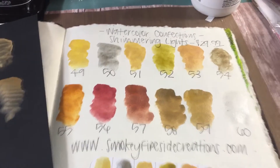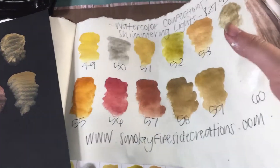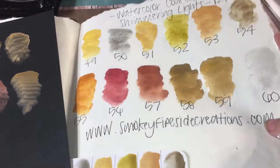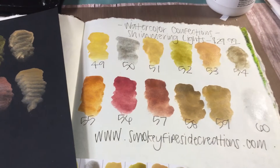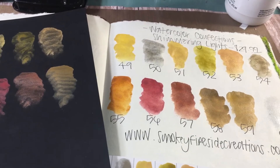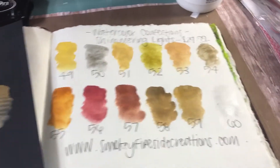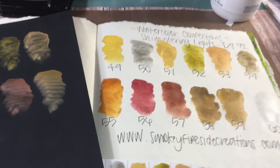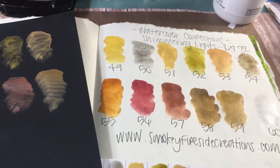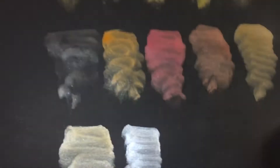Here's what it looks like on just journal paper. I'll tip it up so you can see the shine and shimmer. I'm absolutely loving all of these colors — I have tons of ideas flowing through my head of what I could use these for, how I can accent different pieces of my art, watercolor and stamping projects, and mixed media projects.